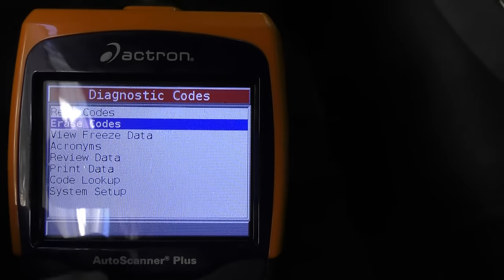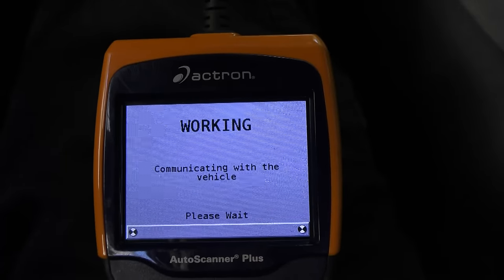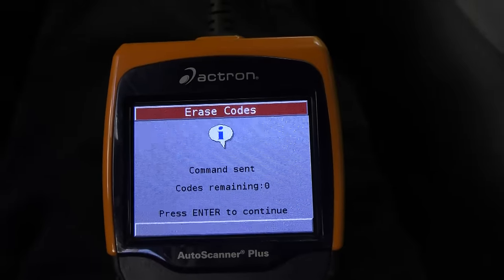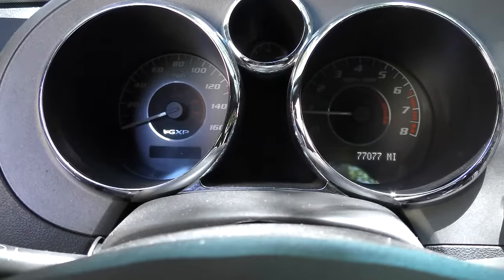Here's a trick I've been doing for years. With all those codes and since the car really runs okay, the first thing I'm going to do is erase them all and drive it. We'll just go to erase codes and press enter. We're going to erase the codes — it's doing its thing, erasing the codes. Now they're erased and none of them exist, and as you can see, the lights are off now. So we'll take it for a spin.